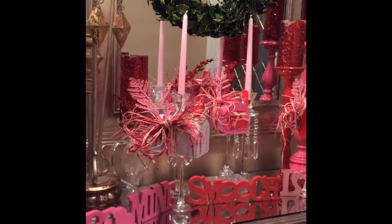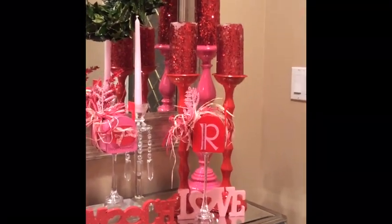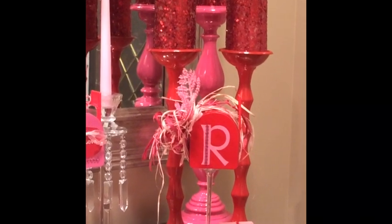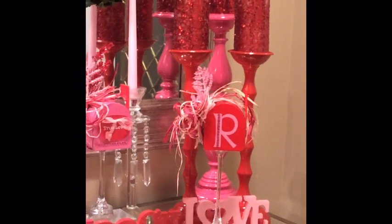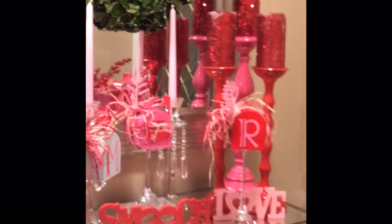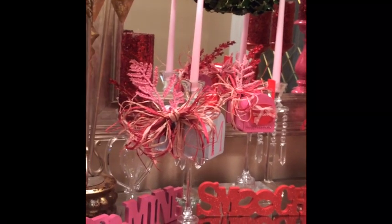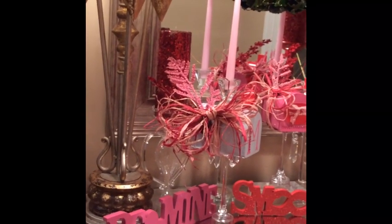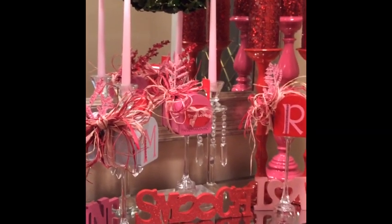The mailboxes I picked up from Target from the dollar section, and here's a close-up video of how the mailboxes work and how I quickly embellished them with his initial and my initial. In the center mailbox I just put 'true love' using some old scrapbooking items. Overall, this is a very simple project, very easy to put together.